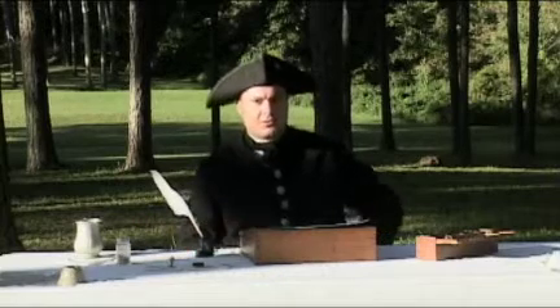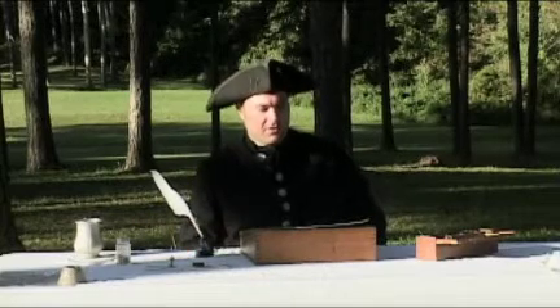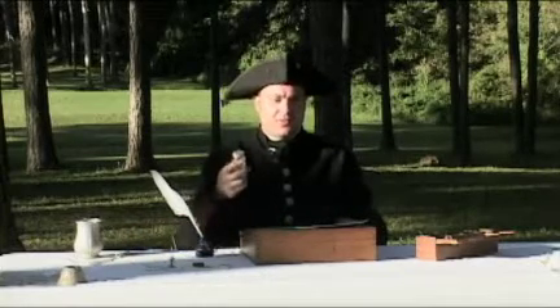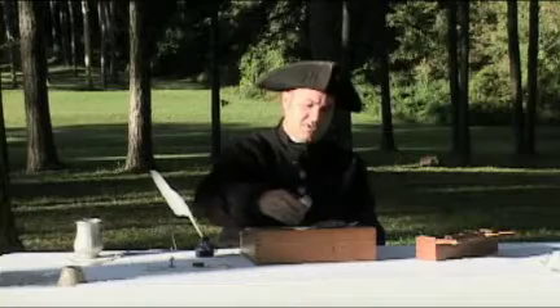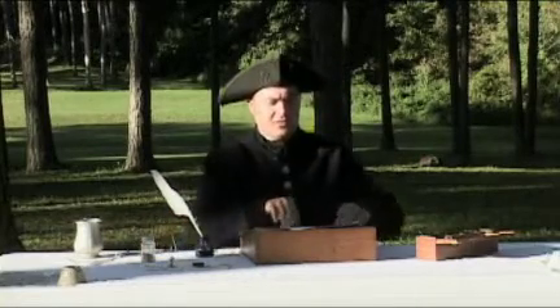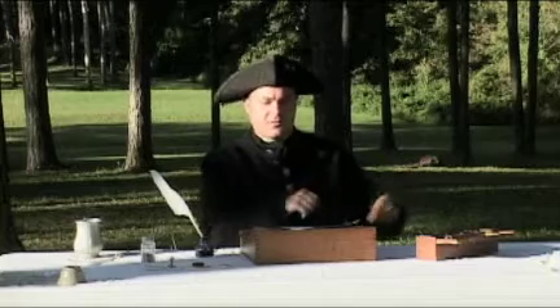Working with this ink, there are going to be a lot of mistakes, and paper and all this stuff would be very expensive. To dry the ink and handle blotches, they would keep sand with them. You would sprinkle the sand all over the document when done, and it would soak up the extra ink; then you shake the sand off and you're done.